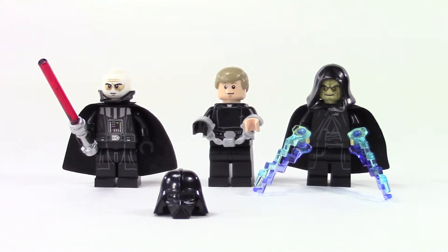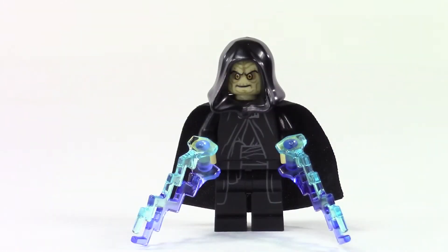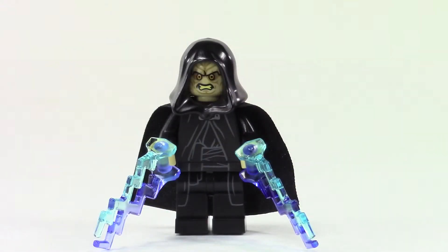Luke also comes with binder cuffs from when Vader first brings him to the Emperor. The Emperor has these pieces his hands hold onto to simulate the lightning force. You can see his mean face and then his really mean face.